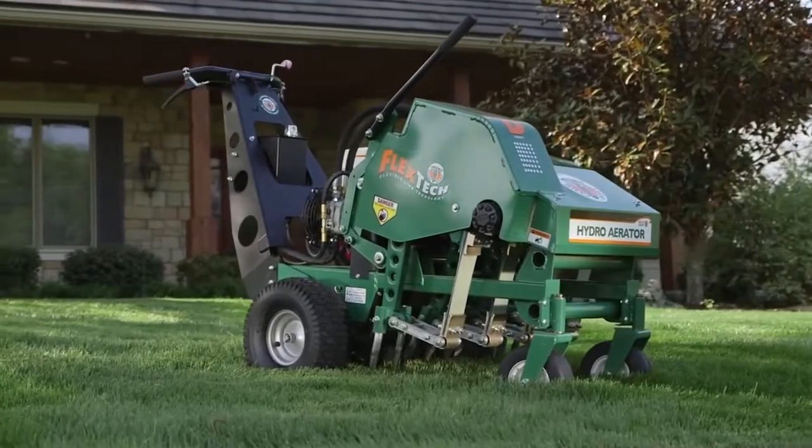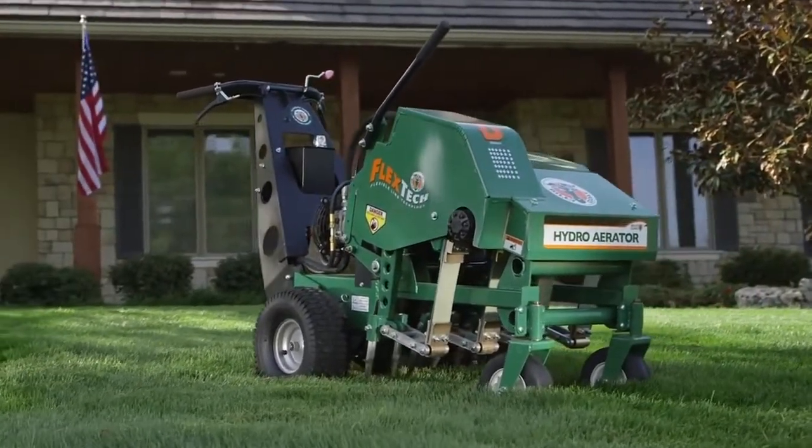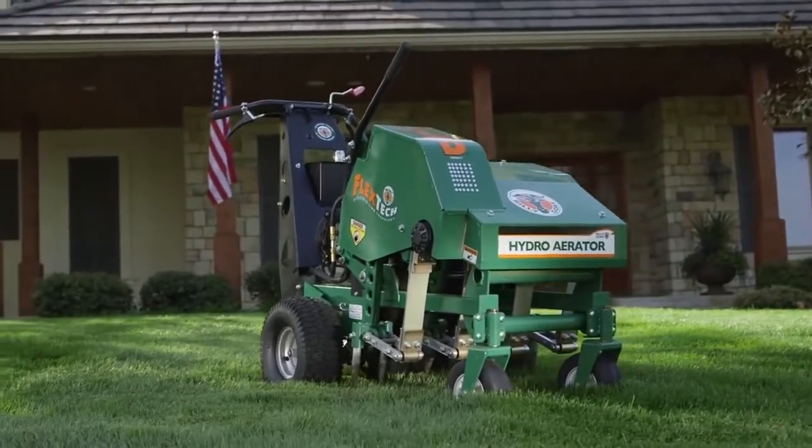For game-changing commercial duty productivity, ease of operation and trouble-free reliability in virtually any soil conditions, consider the all-new Billy Goat Hydro Reciprocating Aerator.